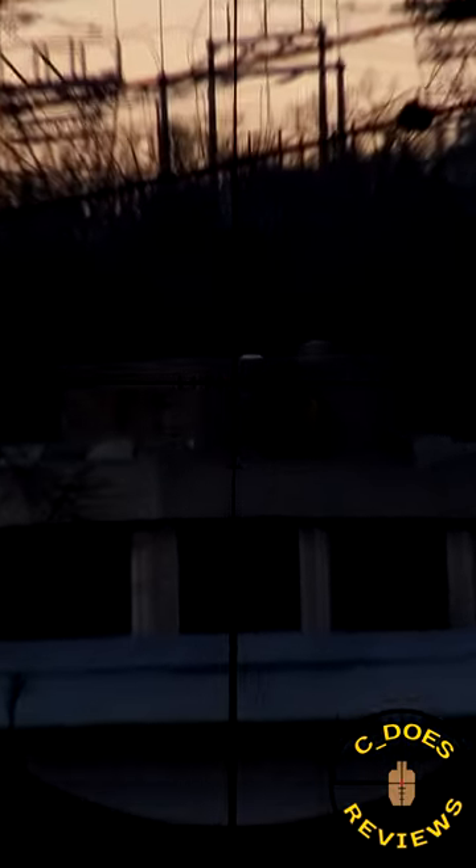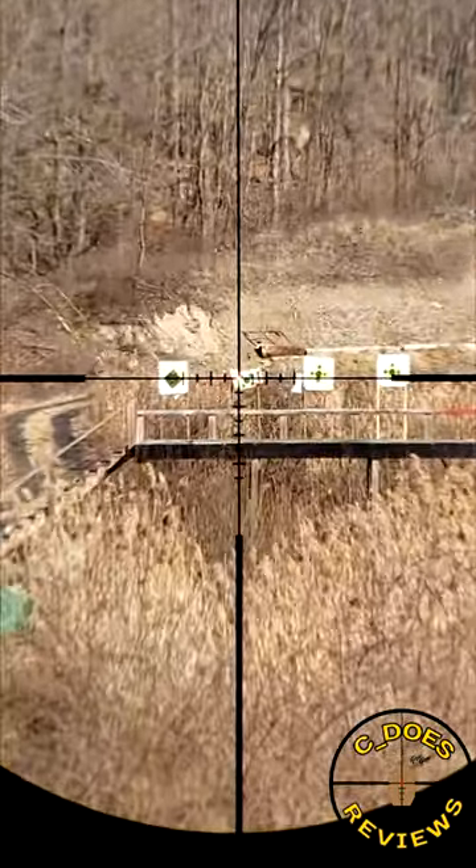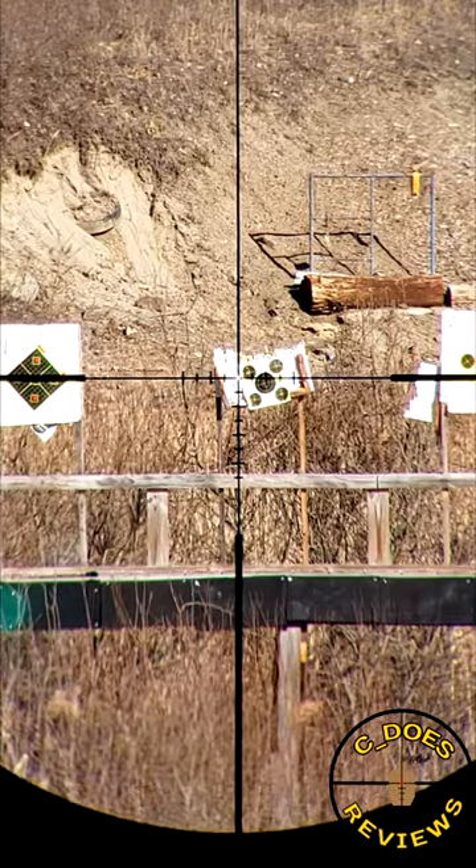Everything else that there is to talk about with this scope is a pro, from the illumination on the reticle to the overall brightness, sharpness, and clarity of the glass to the forgiving eye box. And the same can be said for all the touch points — your illumination control, your turrets, your magnification lever — everything is excellent.